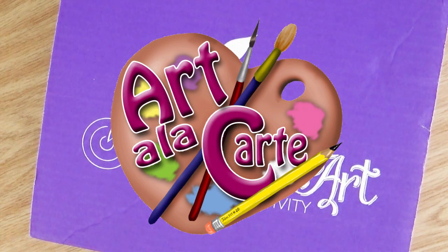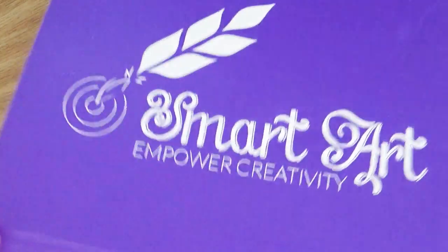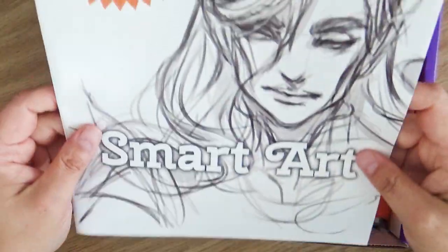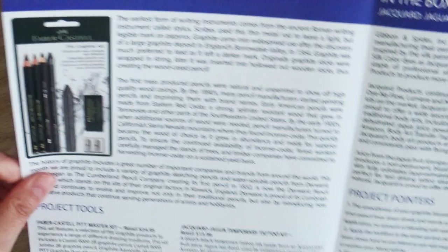Hey everyone and welcome back to Art a la carte. Today I'm going to be talking about sketchbooks and giving you some tips and ideas to fill up or complete sketchbooks. Because if you're like me, I have a bazillion sketchbooks and it's so easy to start a sketchbook and it's so hard to finish a sketchbook.